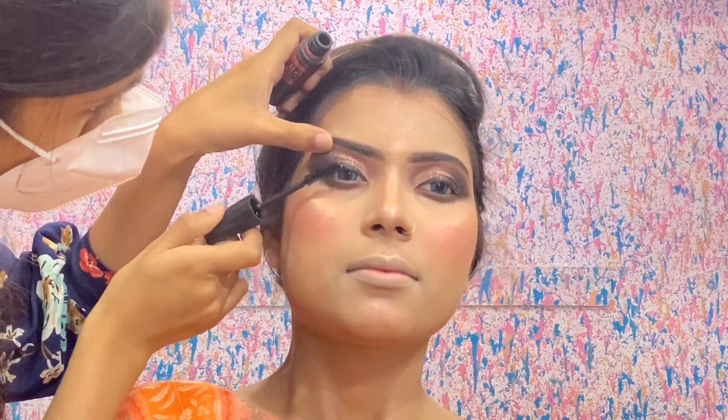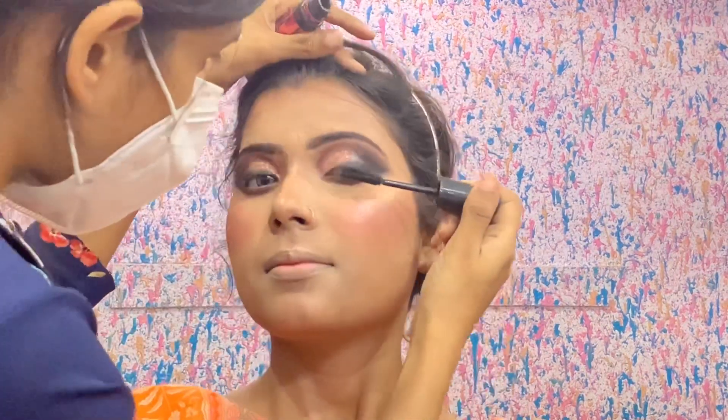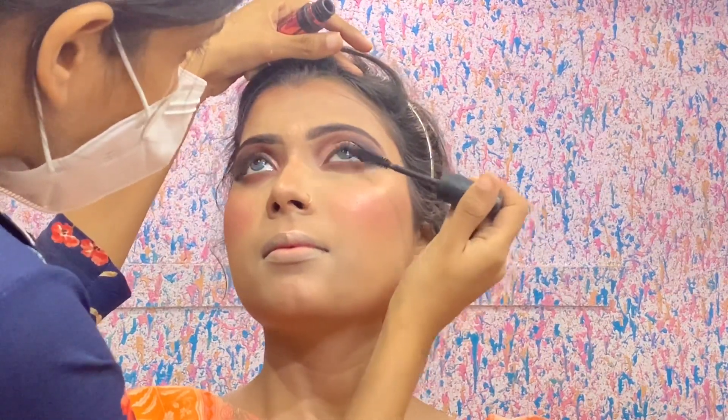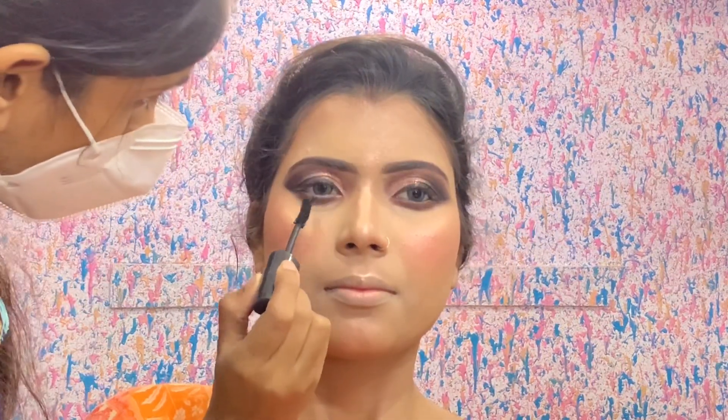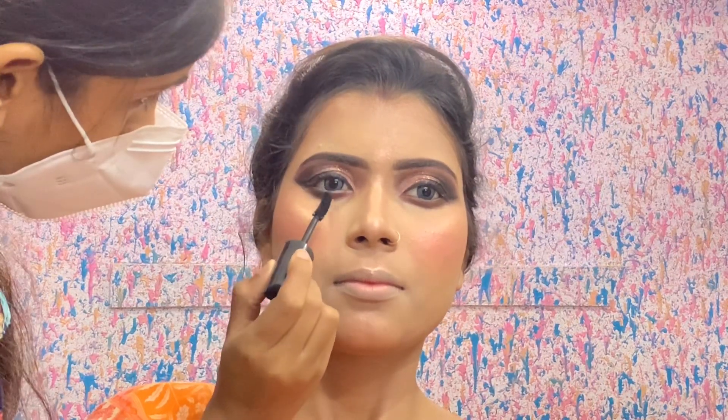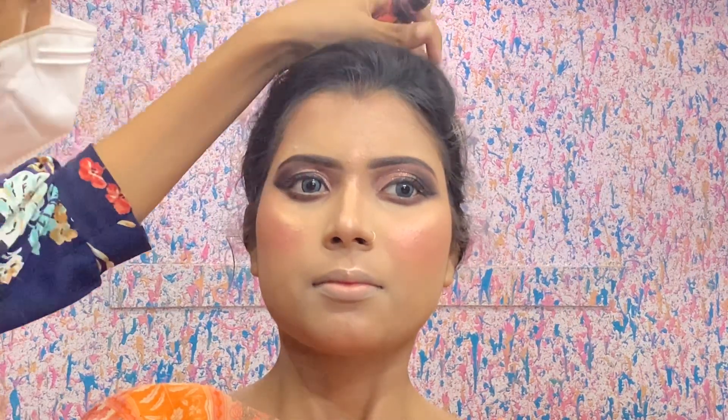I applied Maybelline mascara on the lashes, which is very affordable. I have shown it in many videos. Guys, I don't change products much — I use what I personally like. I don't think it's only the product that matters — you should have talent and a good hand. You should have good makeup skills.